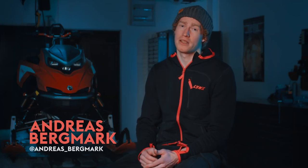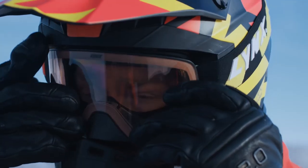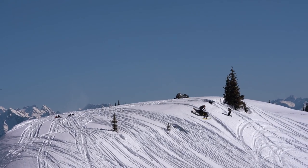My name is Andreas Bergmark and this is my masterclass. Now we are going to talk about body position and how to control the snowmobile mid-air.